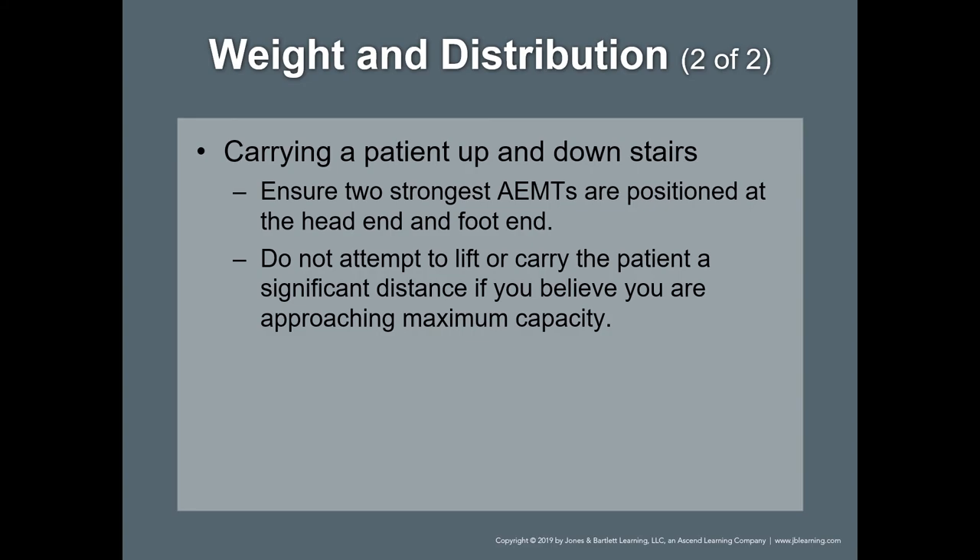Through the weight and distribution guidelines, be aware of two things: the acceptable weight range for two people is right around 220 pounds. If the patient is more than 250 pounds, you need to — without even thinking about it — use no fewer than four people.